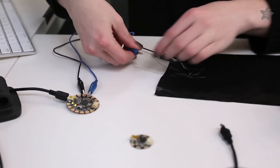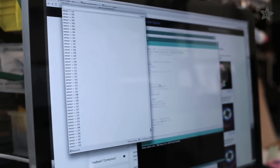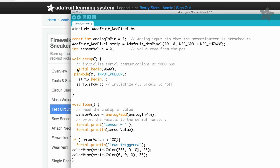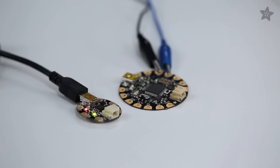Since Gemma doesn't have a serial port, it can't send data back to the computer over USB. I like to debug my code using a Flora board so I can make sure all of the sensor values are in the range I'm looking for, then comment out the serial commands and load the code onto Gemma for embedding in my project.